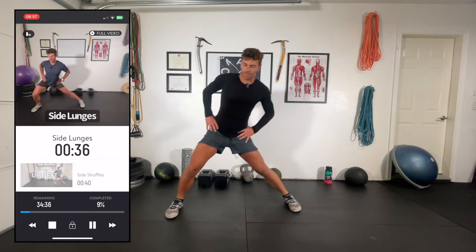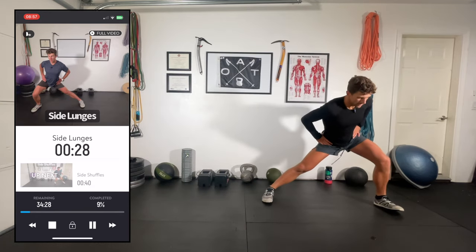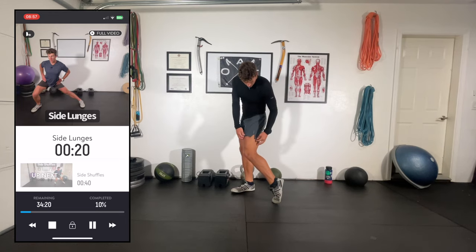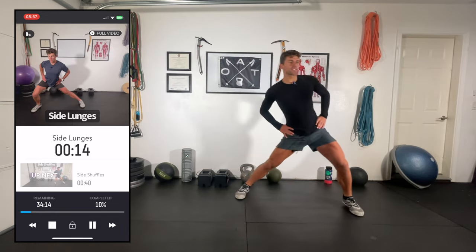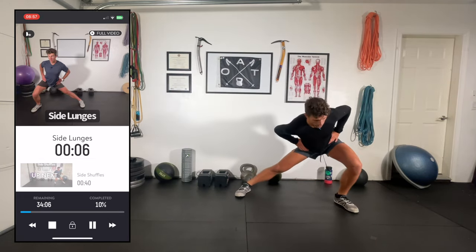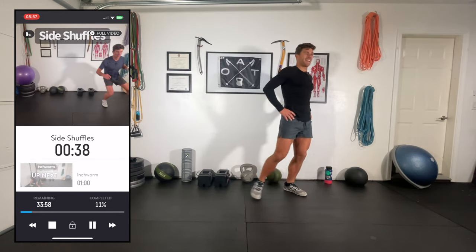Side lunges — just stepping out to the side. I like to get the front heel aligned with that back toe, sinking it down. Really loving these workouts. Wearing my Path Projects gear — I love their logo. Brands always want to put a big honking logo on their gear, but Path Projects is just a cool-looking arrow. I'll leave a link to their site in the description. Super high quality, really functional — great for running, workouts, hiking, and we're going to find out about skiing.